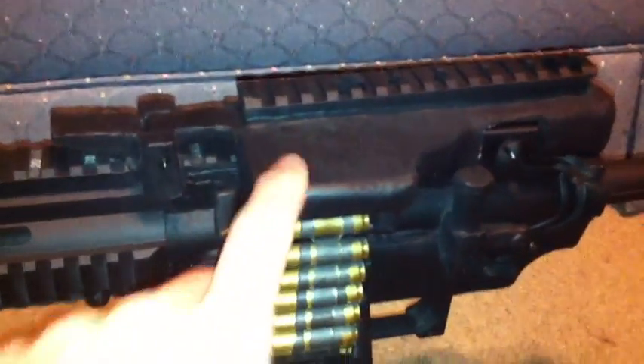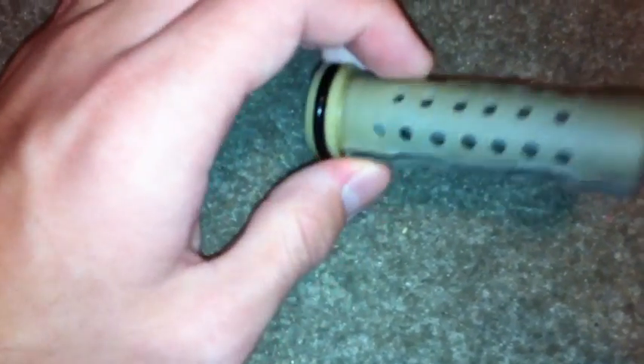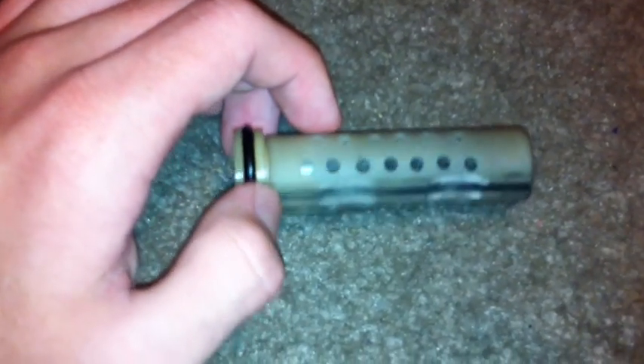I might actually take some of the Instamorph that I made this out of, and instead of having that metal block in there, I might use the Instamorph to make the back side — sort of like a little nut to secure the piston head on — and that'll take a lot more weight off as well. So hopefully I can do this pretty easily. I just drilled some holes in there, as you can see — a bunch of holes.